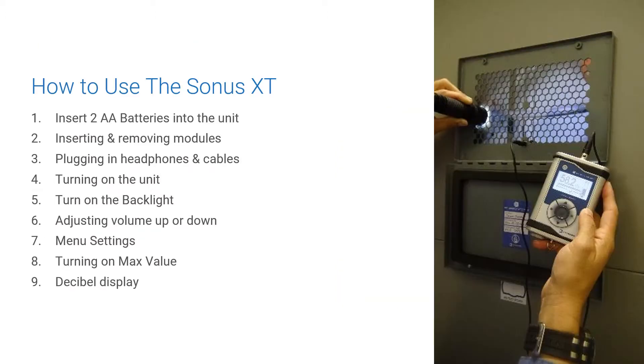In this section, we'll cover how to insert the batteries into the unit, inserting and removing modules, plugging in the headphones and the different cables that come with the Sonus XT, turning on the unit, how to turn on the backlight, adjusting your volume up and down, menu settings, and turning on the max value, as well as what the decibel display is telling us.